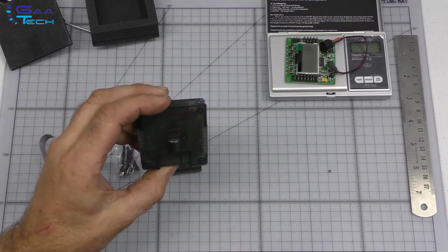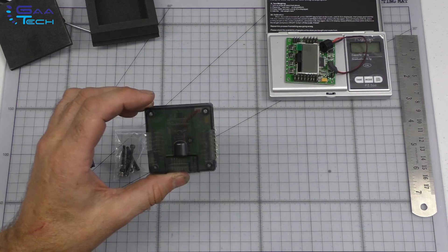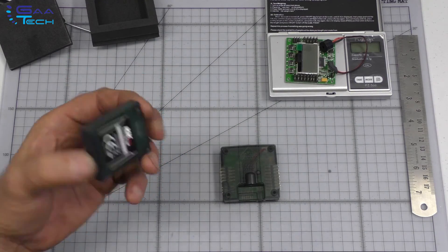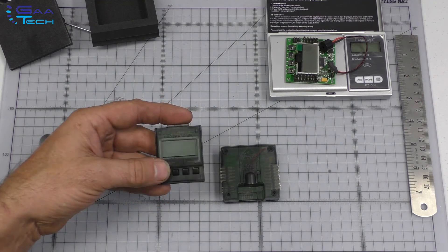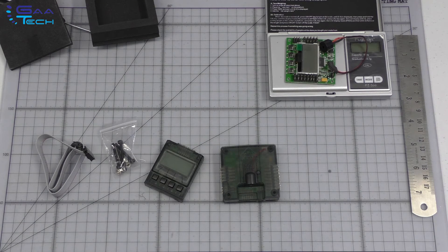They've given it a little bit of crash protection and taken the onboard LCD screen off, giving you this nice remote programmer. I'm not sure how well that's going to work in daylight, but we will see when I hook it up in a later video and see how easy it is to read. Hope you found that of use — cheers for now.